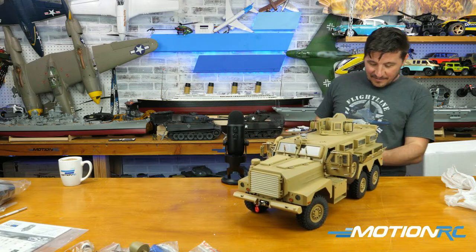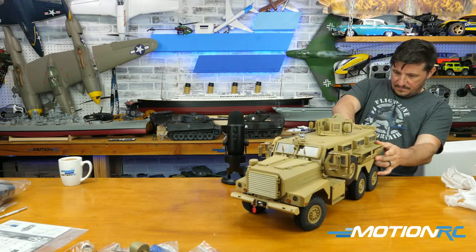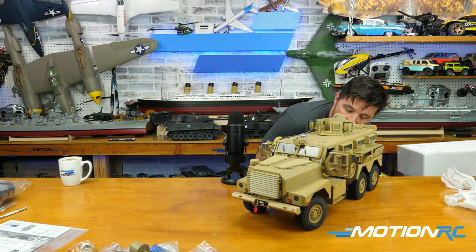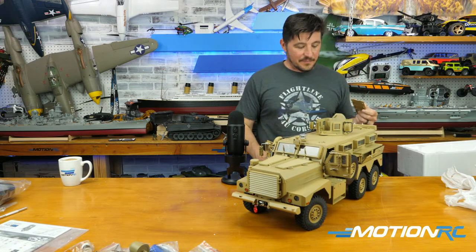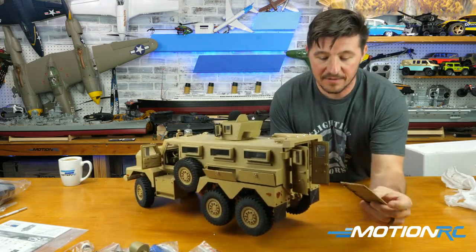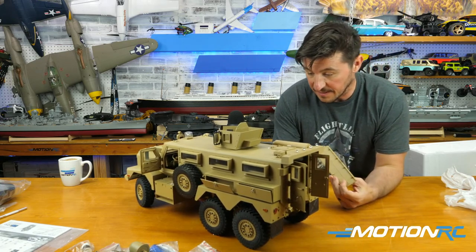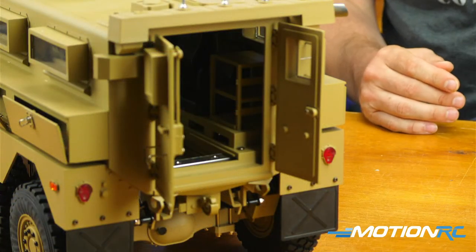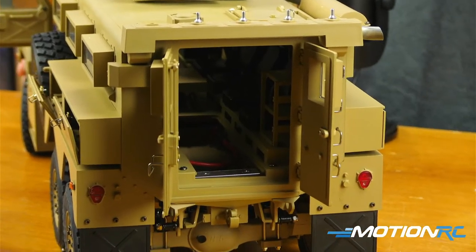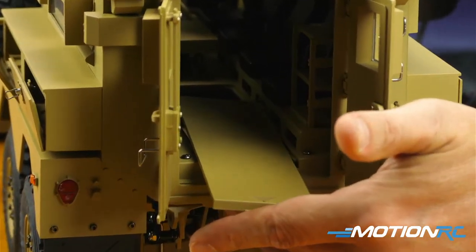That's where the battery goes — look at that! It slides right in, slides right out. The battery slips right in through the back door — easy access to your battery. The battery hatch is in the floor of the back door itself, which is cool. It's just a slide entry.